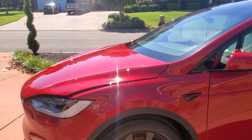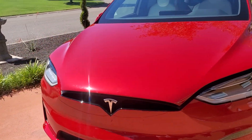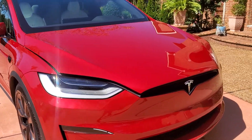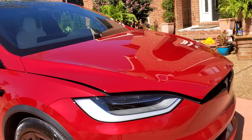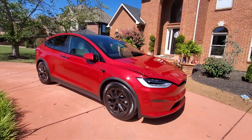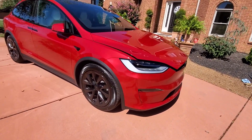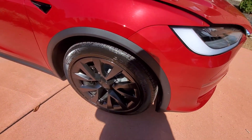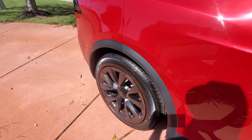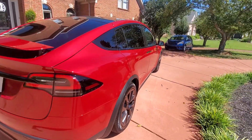Hey guys, welcome back to the channel. I just went and cleaned up my car. I was going to tell you guys about a couple of products that I used to clean it with. The hood's popped open so I can put the products back in there. It's got a pretty good shine to it. The wheels look pretty good and clean — I didn't really scrub them, they weren't too bad — but the wheel cleaner is one of the products I'm going to tell you guys about.